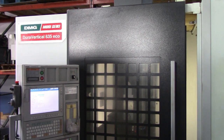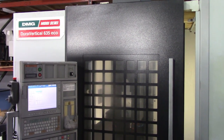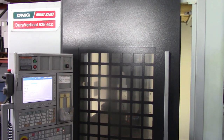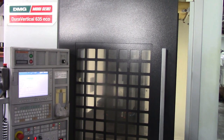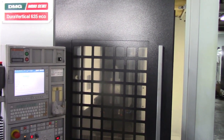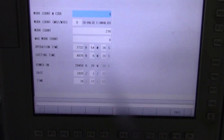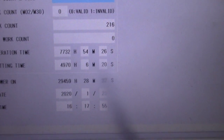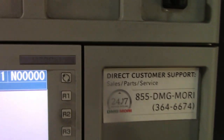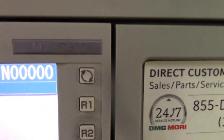This is a videotape inspection of the 2012 DMG Mori DuraVertical 635 Eco Vertical Machining Center, machine number 399969. This machine currently has four thousand nine hundred and seventy cutting hours. It also has the Mitsubishi M730 BM control.